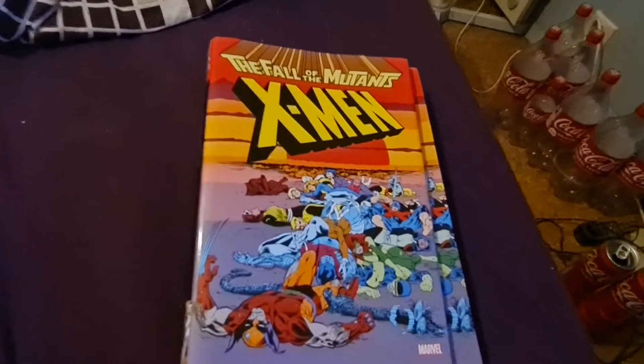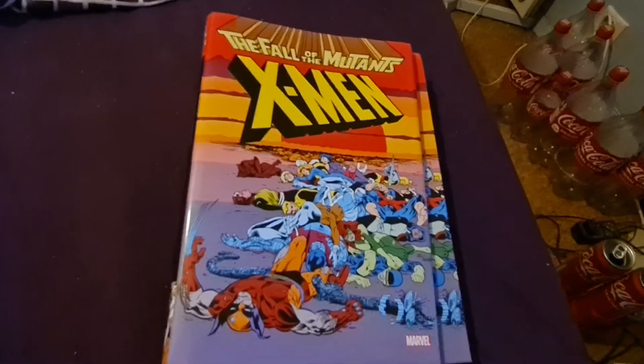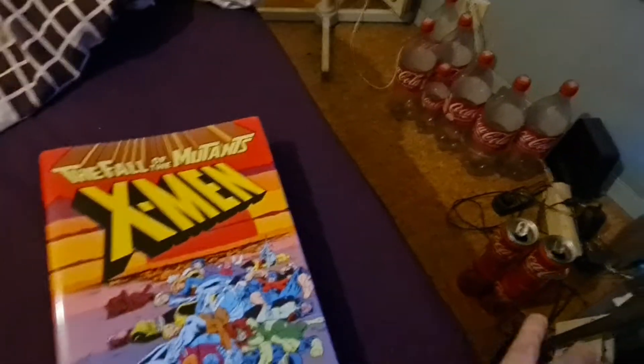Well, welcome to a new video. Let me show you a new book I got yesterday.